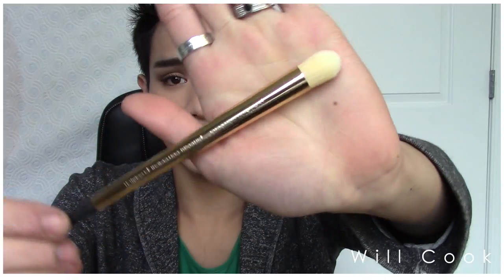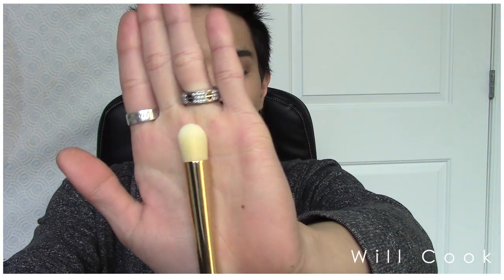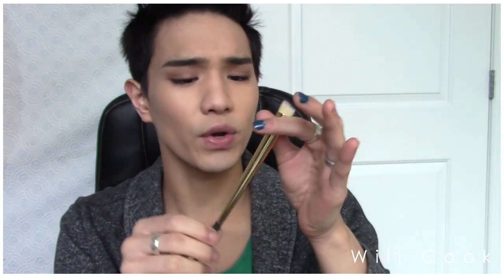Moving on, the next is their precision corrector brush, which is a concealer brush for blending out under-eye concealer or doing spot concealing. I don't usually wear concealer for blemishes, just under-eye, and even then I don't always use a brush — so I'll mainly use this for buffing out the crease.